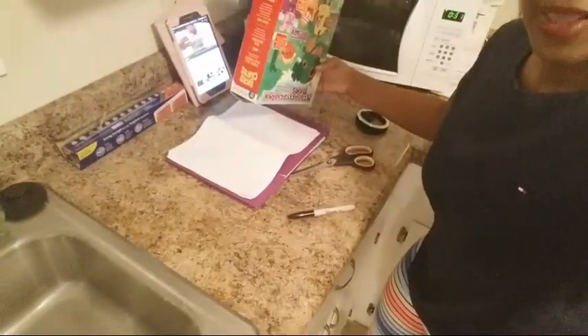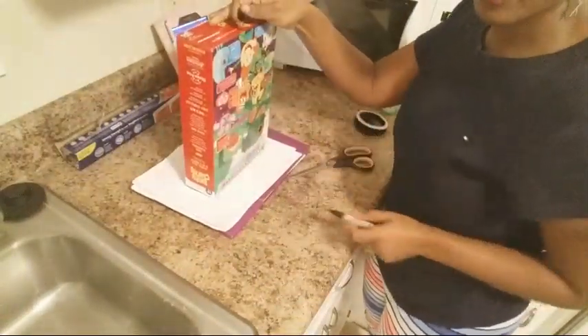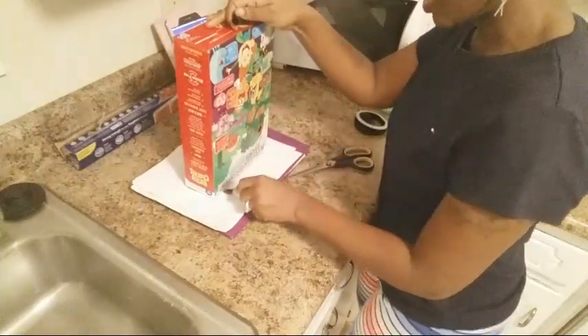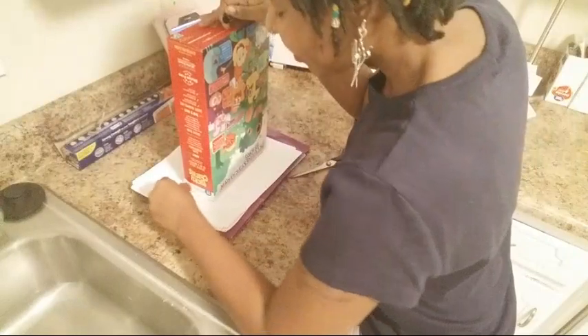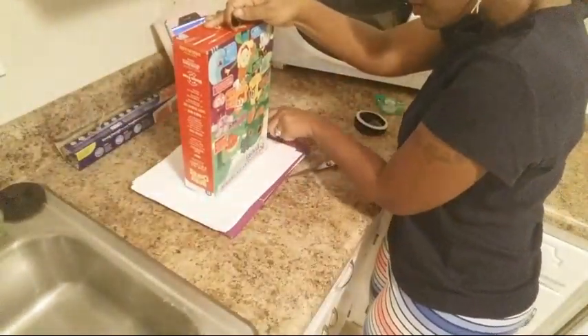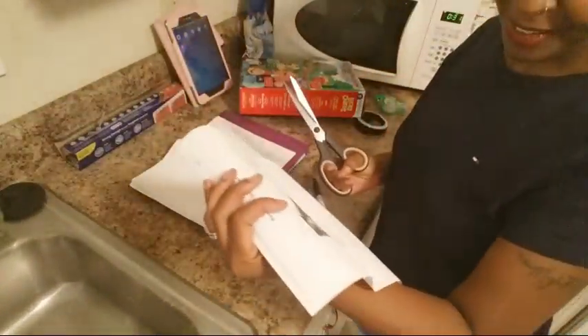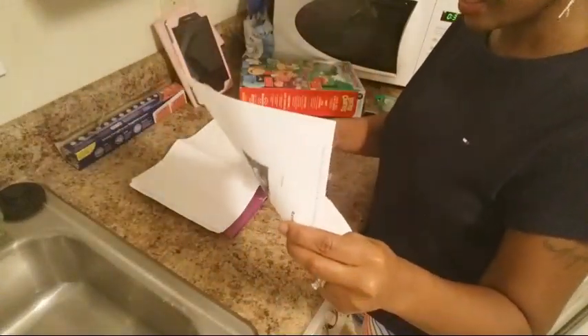What she did first — I'll move it over here so you can see it better. I put a folder down so the black marker doesn't get on my cabinet. You're just making a square out of the paper, so follow your cereal box along with the paper to trace it. Then take some scissors and cut it out.